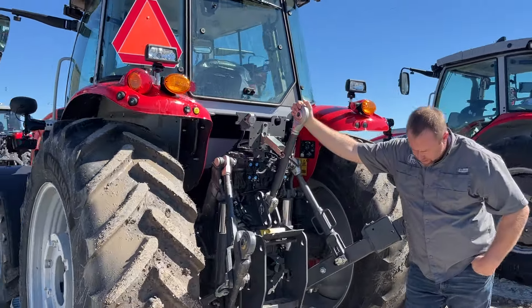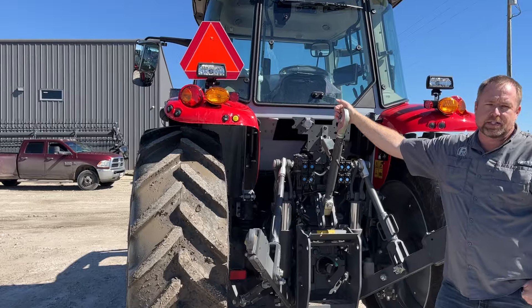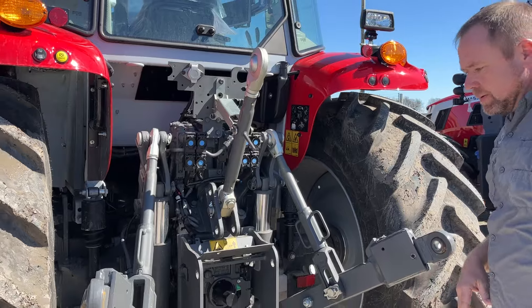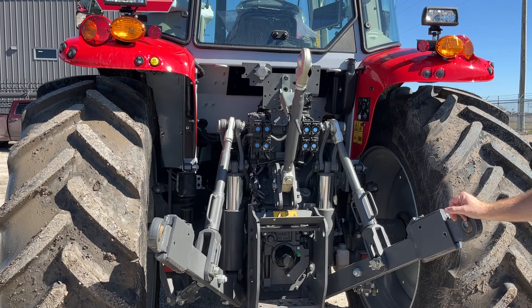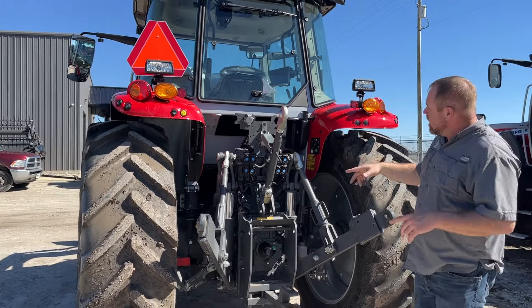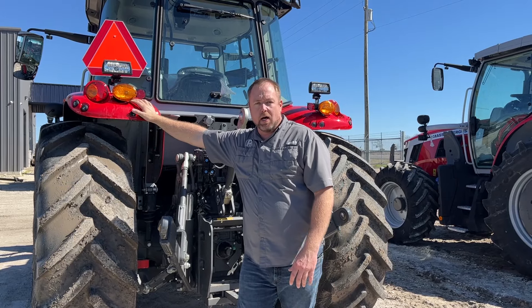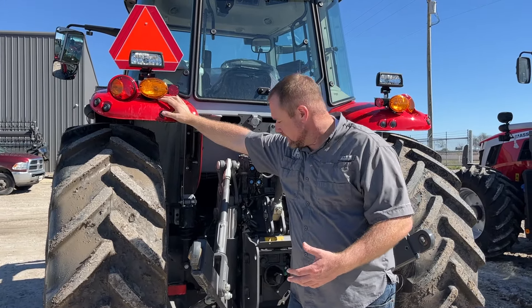One of the cool things on the Deluxe series tractors is your first two valves are electric and they're run off of a micro joystick in the multi-pad, which we'll look at in a second. In addition to that, we've also got it set up with cab suspension — both sides have these shock absorbers. There are two levels of cab suspension; this is the one we typically go with and it does a really good job. We've equipped this with four valves — the other two are mechanical, though you can get those electric as well. You can control the three-point from either side and run one of the remotes right from here, which makes it a lot easier to hook up to a three-point implement with a hydraulic top link.